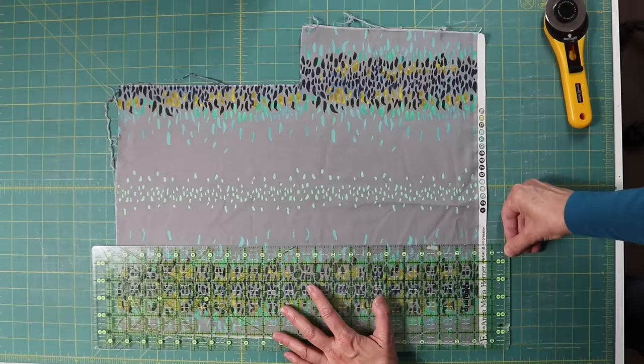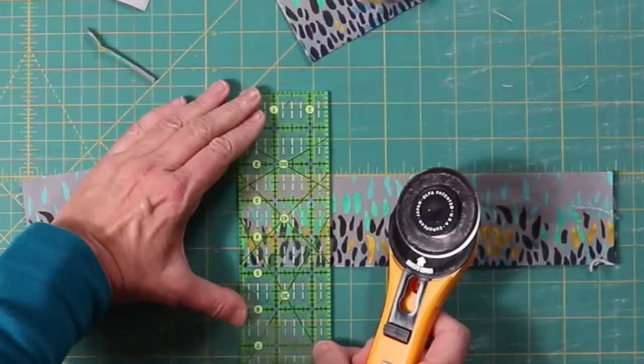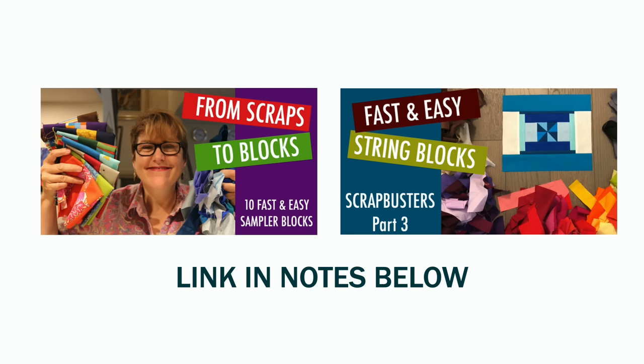I believe it was Bonnie Hunter that said if you don't like a fabric, you just haven't cut it small enough. Simply cut the fabric into five-inch strips. If you still don't like it, cut it in half to two-and-a-half-inch strips. If you still don't like it, cut it into two-and-a-half-inch blocks. You can use all of these in scrap sampler blocks — I'm going to link my videos on scrap sampler blocks and scrap string blocks in the notes below.